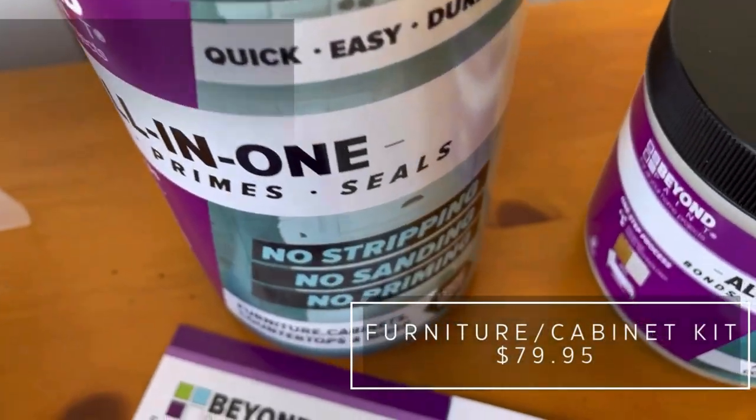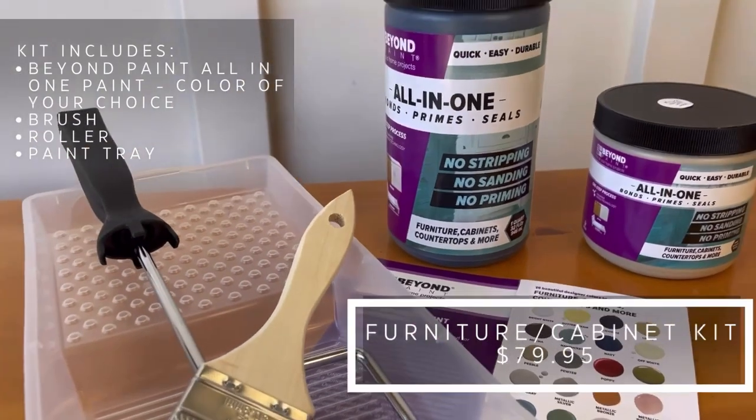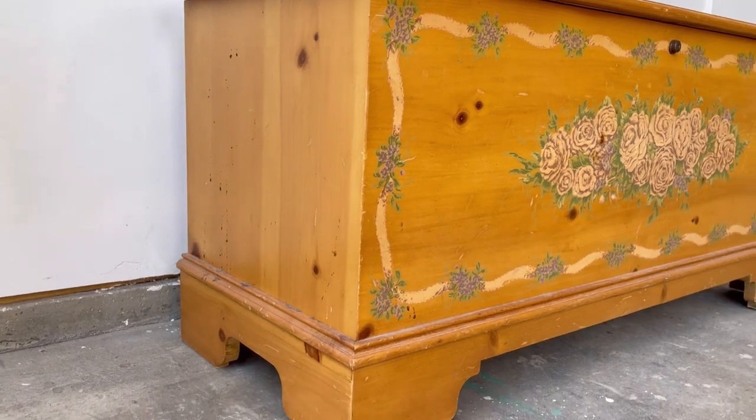For today's project I partnered with Beyond Paint all in one. I'm going to be using the furniture cabinet kit that includes the paint color of your choice, a brush, a roller, a paint tray, and a color card.